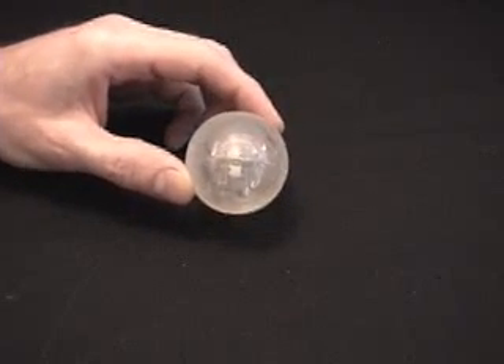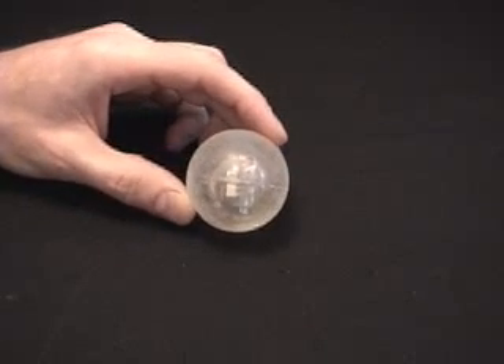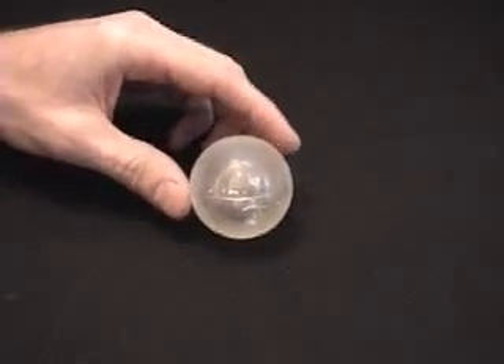When the ball experiences shock — for example when it's bounced — the spring bounces around and touches that inner post, creating electrical contact, which fires off an oscillator circuit that makes LEDs blink.